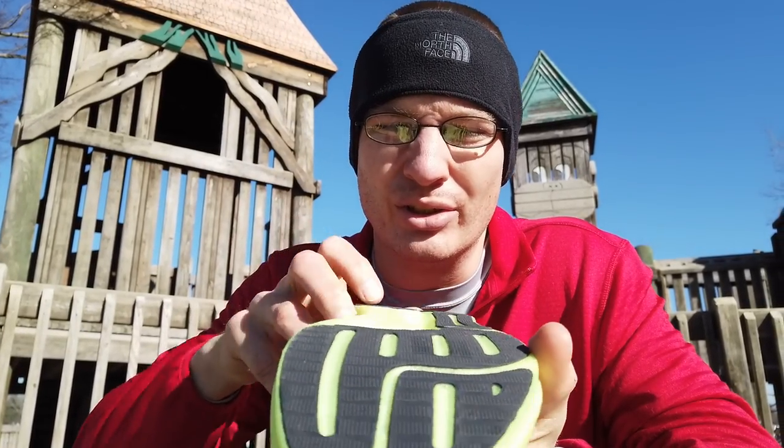The midsole of the shoe uses a Hyperburst midsole with M-Strike. I don't know what M-Strike is, but it's supposed to promote a better midfoot strike and better running form, so we'll see how that works. The outsole of the shoe uses a rubber outsole, which is nice to see on a lot more shoes lately — it actually helps with wear patterns where you don't wear down the EVA midsole that is on some of these shoes.